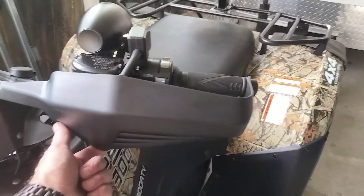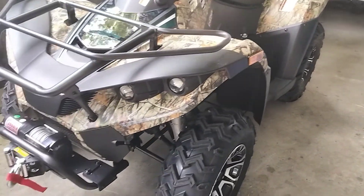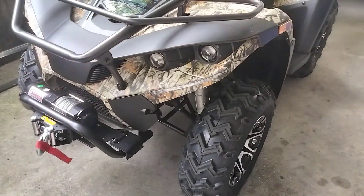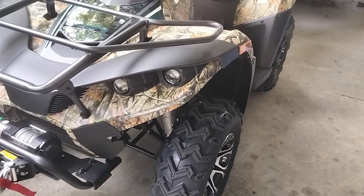We got some nice brush guards on it. Disc brake all the way around. They did make a change — now there's only a single disc in the rear and dual discs up front.